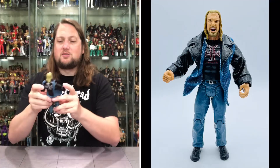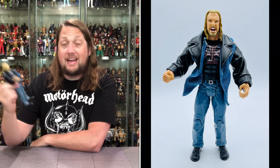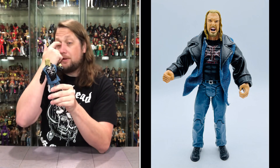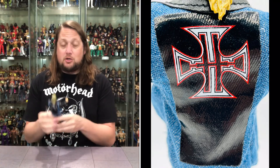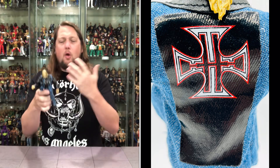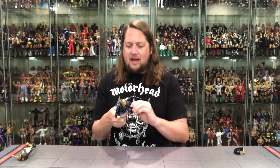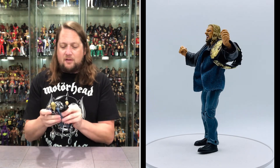Then we get Triple H here, and soft goods running wild — we got that denim and leather. You know what they say about denim and leather: it brought us all together. That's a very cool look for Triple H. I remember at the time I was wearing a denim and leather jacket myself. When Triple H returned from his quad injury, he came back wearing this — one of the magical returns that really got people up off their feet. He was rocking the heavy metal style. Definitely love the denim and leather.